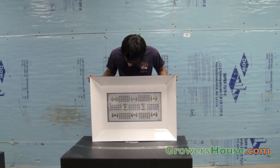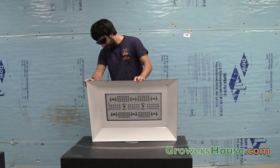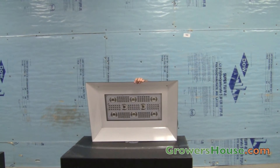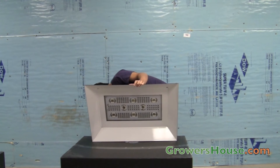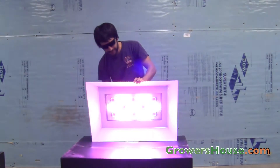So what I want to do now is turn this on. Brace yourselves — Tom, I hope you've got your safety glasses on. I'm ready. Okay.